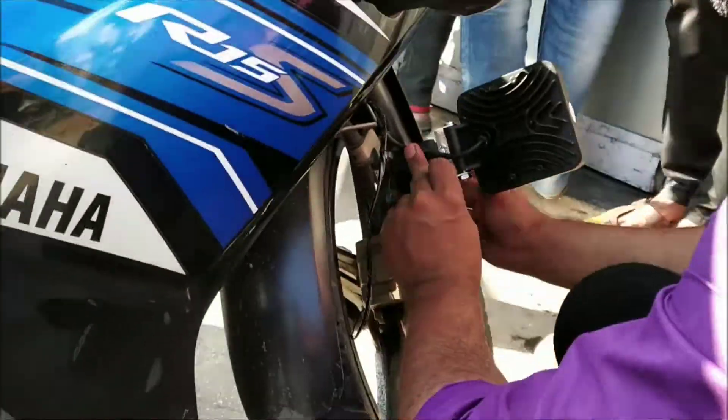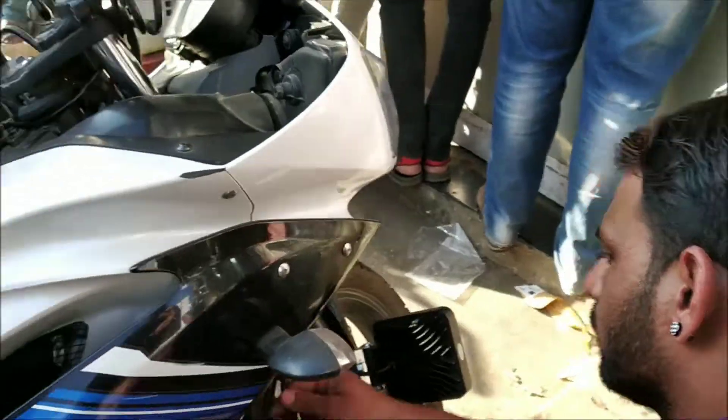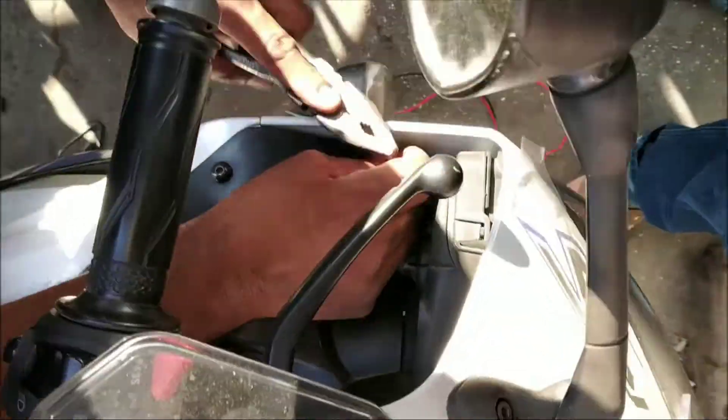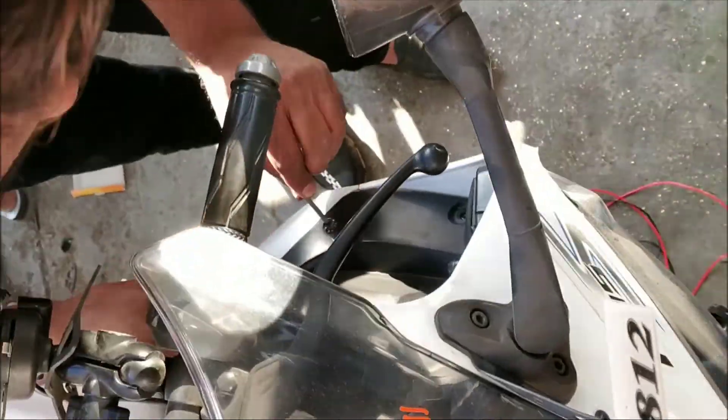I know it will look a bit weird on the R15 because of its big size, but on night rides there is a lot of darkness on the highway, so that's why I have gone with this setup despite the appearance.